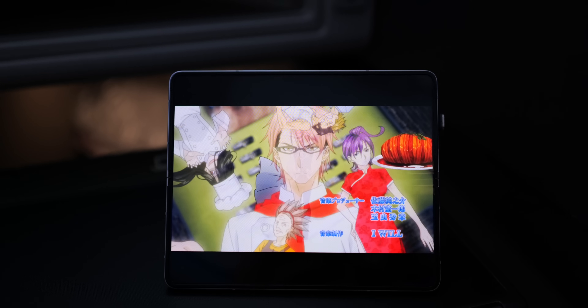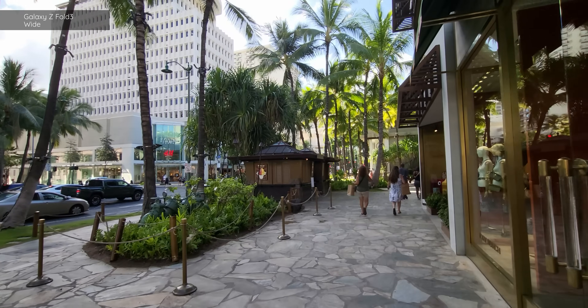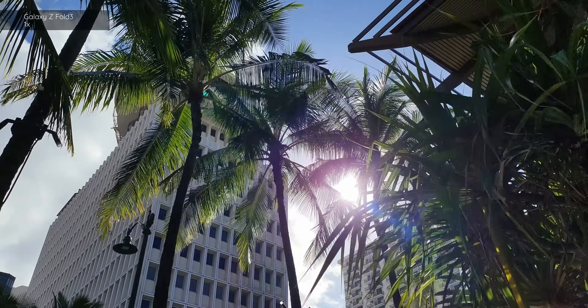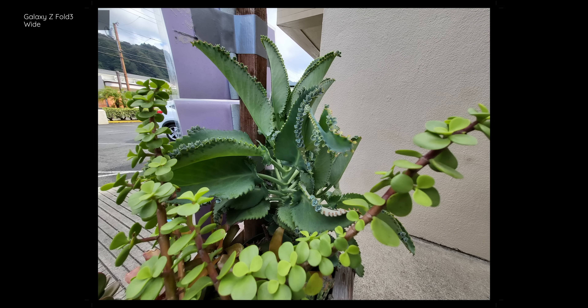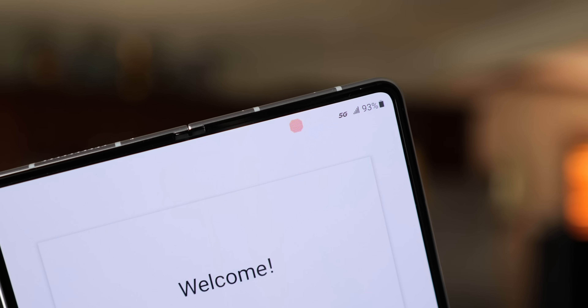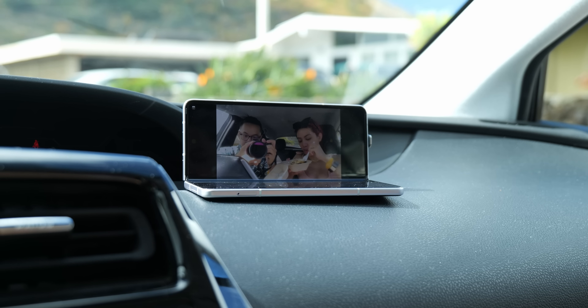The Galaxy Z Fold 3 works best in particular scenarios. You still get a trio of 12-megapixel sensors on the back — one telephoto, one wide angle, and your main sensor. The cover camera is 10 megapixels, similar to other Samsung devices. The most significant camera change comes when you open the phone: the inner display camera is Samsung's first under-display camera, hiding behind a layer of pixels to blend in with full-screen media. To achieve this, Samsung had to scale it back to a 4-megapixel shooter.